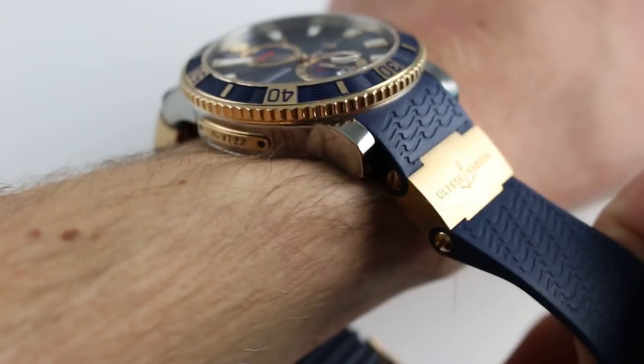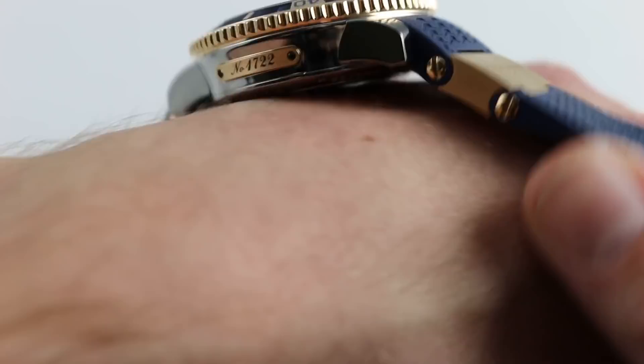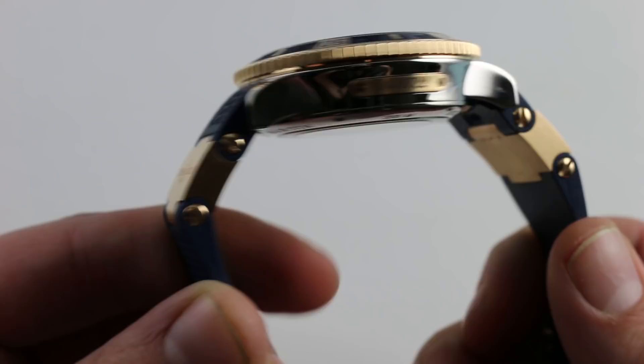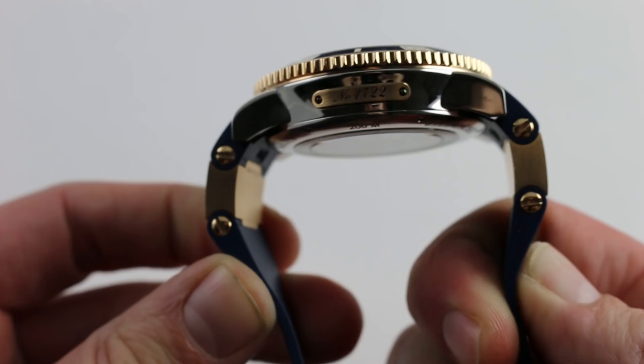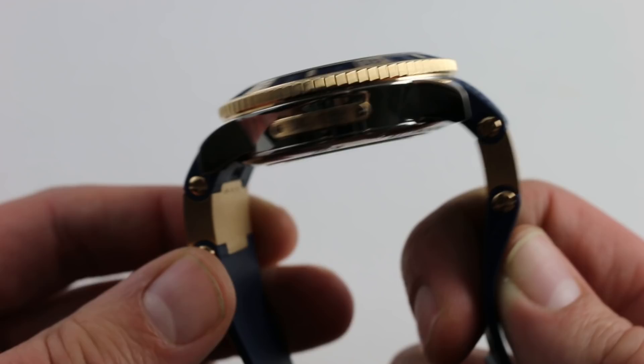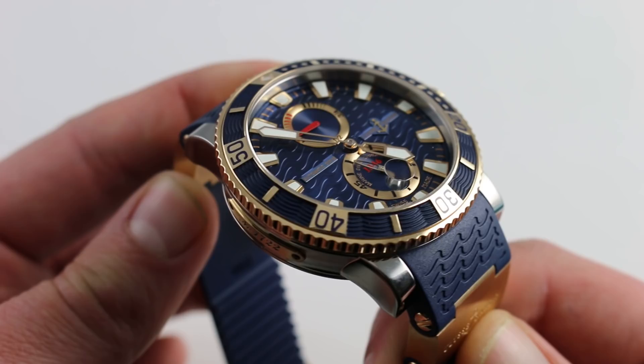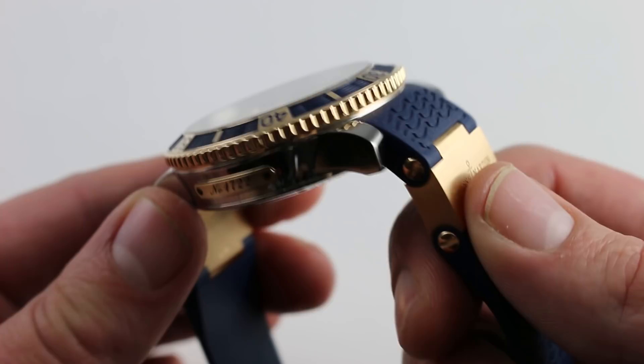Ulysse Nardin is able to accommodate a smaller wrist through the clever use of their classical articulated strap — both 18 karat rose gold, articulated with a double joint and a beautiful blue vulcanized natural rubber. It allows the strap to pivot straight down from the point of junction, so the articulated links actually curve around a smaller wrist, making this nearly 60mm effective span quite comfortable even on a wrist as small as 14.5 cm. Down to that circumference you can wear this watch with style and security.